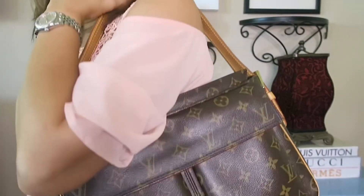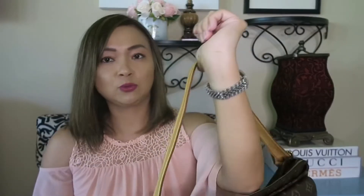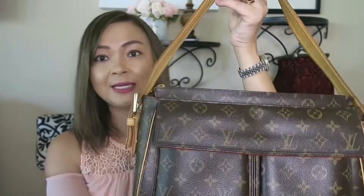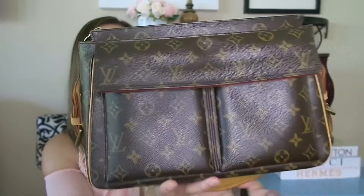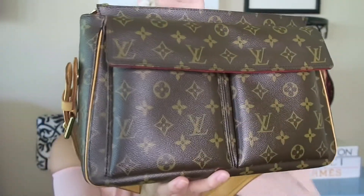It just sits right on your shoulder and it's not as heavy as, say, the Chanel Jumbo. And it's a really beautiful bag for everyday wear.